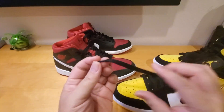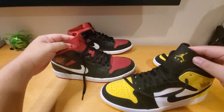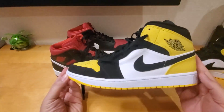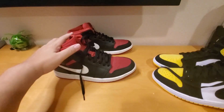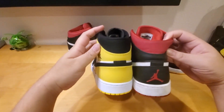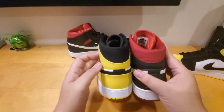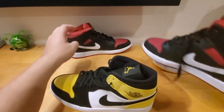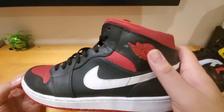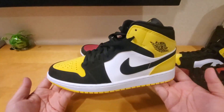The Jumpman on the sole is mostly gone on the old pair. Looking at the shoelaces, they're the same regular flat black shoelaces, nothing special. The older one is more like a canvas material, and the SE is more like nubuck — it feels more premium and flexes better. The older one is super hard. Looking at the back, the old pair has a little red Jumpman on the back and the SE doesn't — a slight difference.